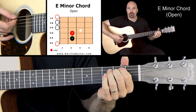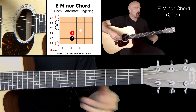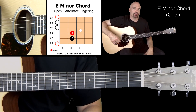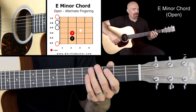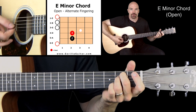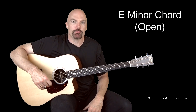Sometimes you want that first and second finger, and sometimes you want the second and third finger. It depends on where you're going in the chord progression and what the song needs. So learn it both ways. Shake your hand off, put it back on, shake it off, put it back on. Build that muscle memory. You'll be playing this one in no time. This is a great chord, and that's the E minor chord in open position.